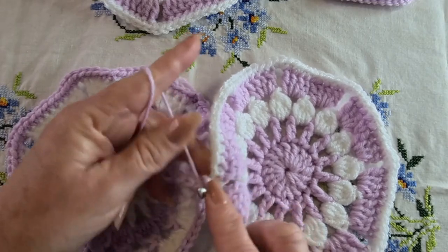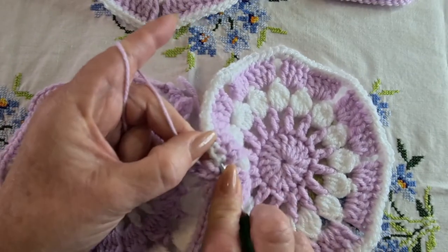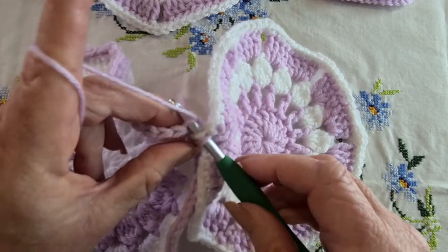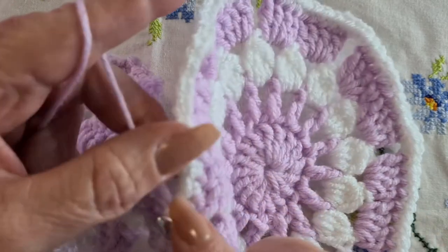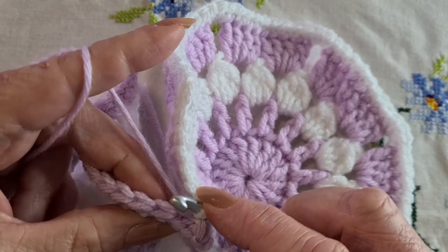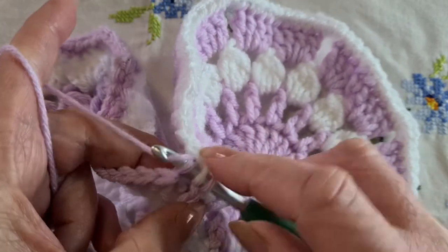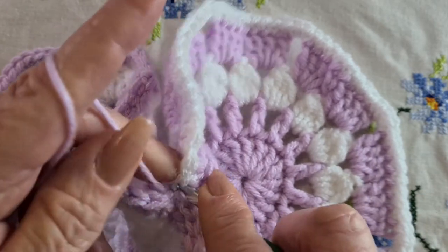We're in the same position again — the yarn is between the two pieces, and that's really important because otherwise it makes it really difficult. You can go into both loops, or you can just go into the back loop of your stitch and then go into the back loop of the other one. We're always doing that from the top and then slip stitching through them both. So we're going into the back loop of that stitch, keeping our yarn between the two pieces, then into the back loop of that stitch — always from the top, not from the bottom — then yarning over and slip stitching through both.